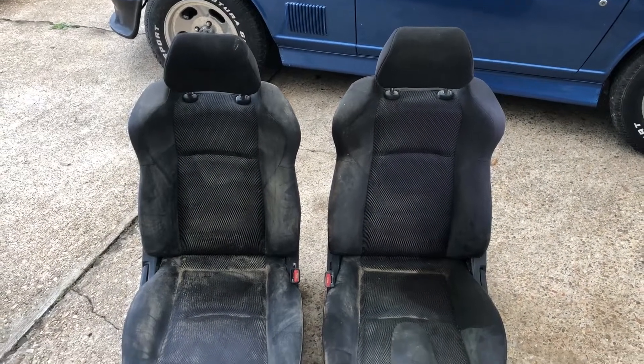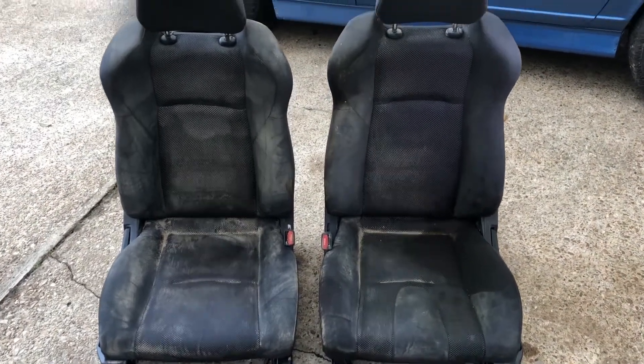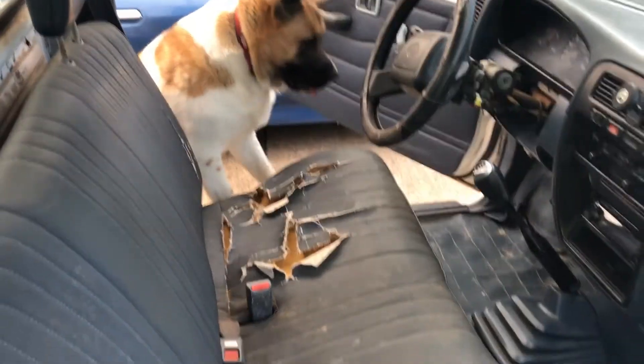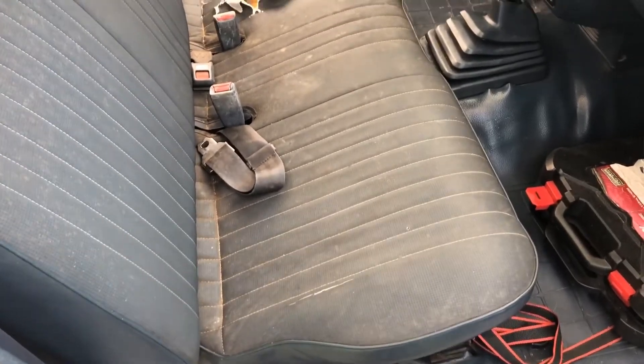I have this pair of 350Z seats and I want to make them look not as bad looking. Once clean, they can go in either this 280Z or that hard body. I'll take this bench seat back out again — it's got four bolts holding it in.